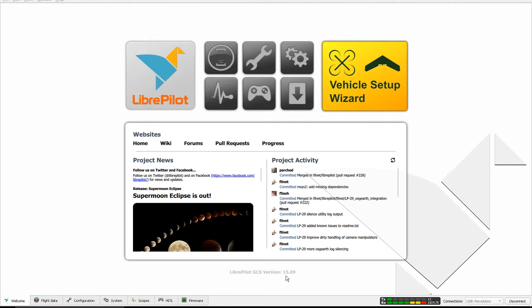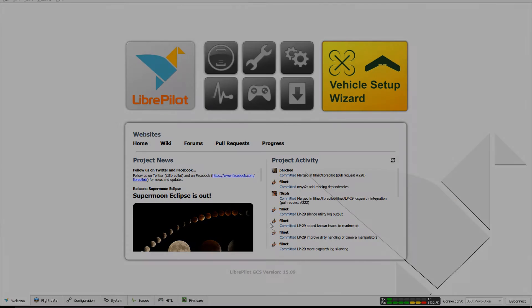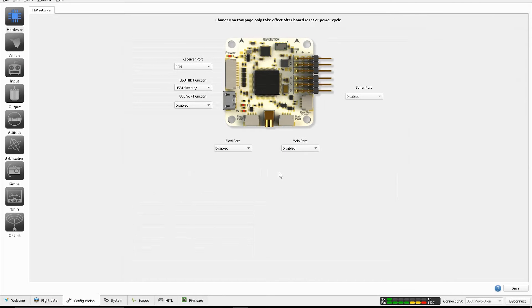This is the latest LibrePilot by date. Let's see how I have mine set up. Right now I have the GPS disconnected, so we have nothing set up for any of the UARTs here. I also have a PPM receiver, so you can basically use different receiver types.